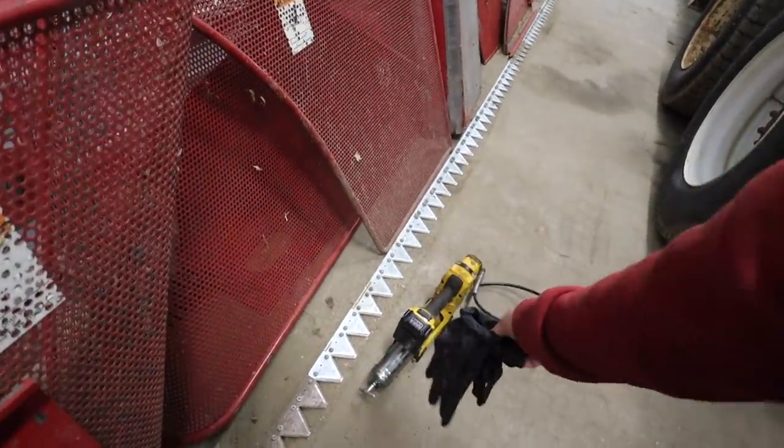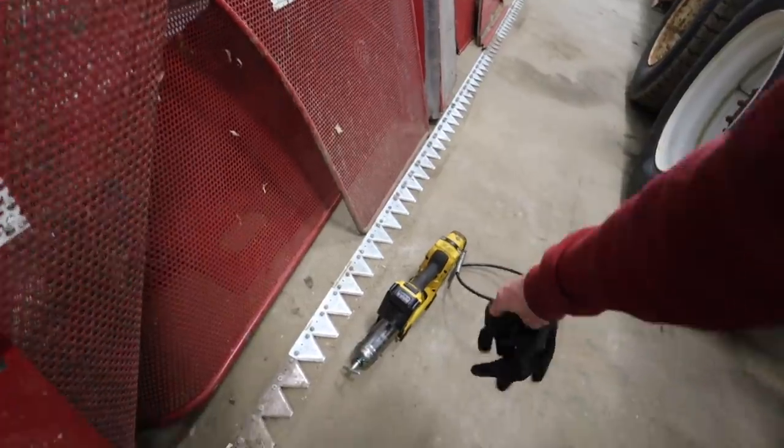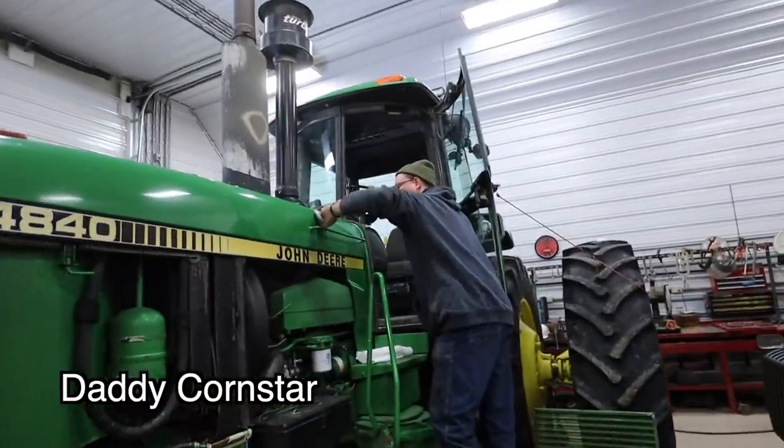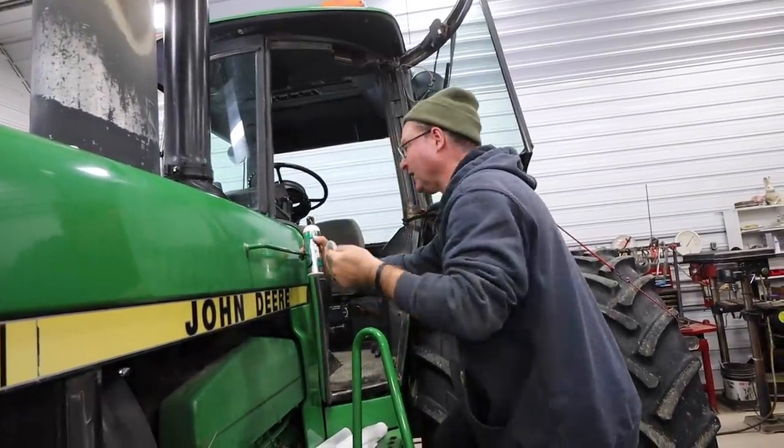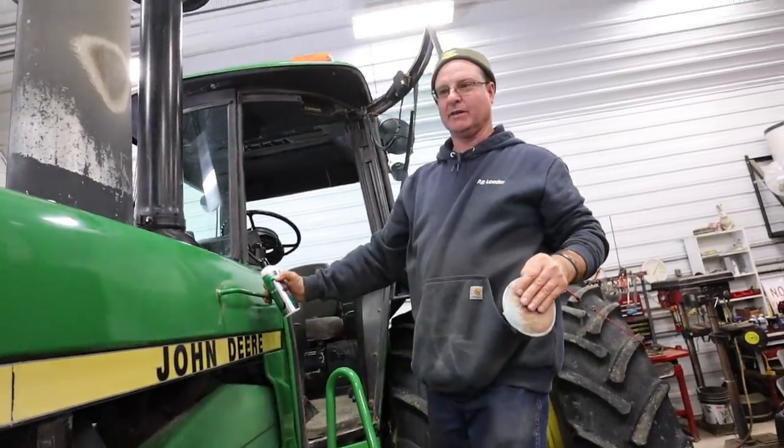Lately everyone has been wanting me to get an electric grease gun. Well, fun fact, we have one — sometimes I just like to use the old school one. Oh hey Dad, there you are. Doing some waxing. The John Deere hasn't been waxed since the beginning of harvest, so we thought we better get her waxed up good.